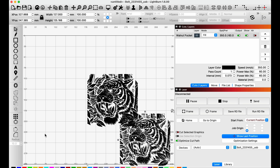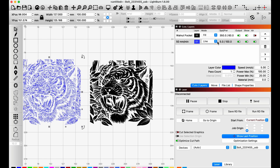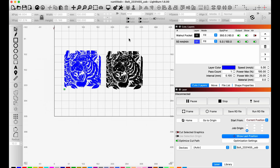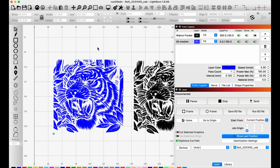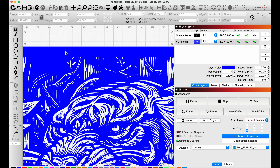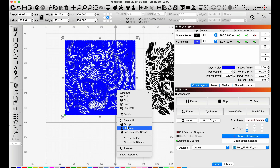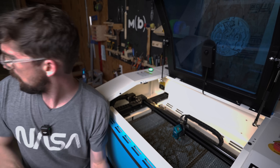Now let's set up the inverse layer. I'll select the design, copy and paste it, then drop it on a new layer so it's easier to see. I need to make sure this is set to fill. To get the inverse it's pretty easy — you just put your vector inside of another vector, in this case putting our shape inside of another square. When I do that, we now have the inverse. I'll group this together, and for this layer I'll keep the same settings: 350 speed, 60 power, 350 line interval.